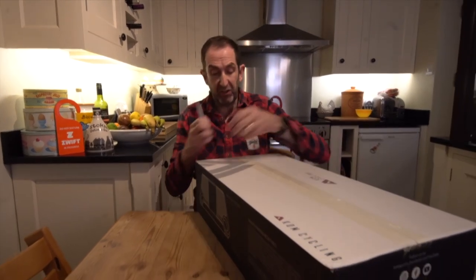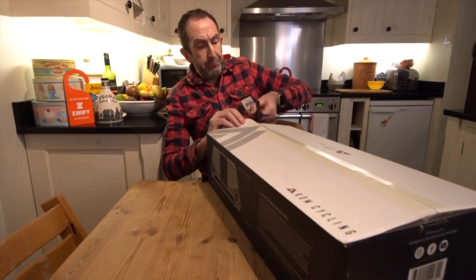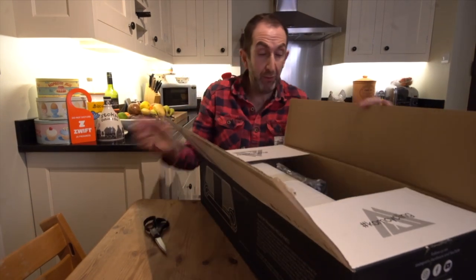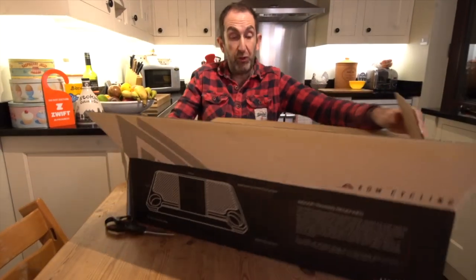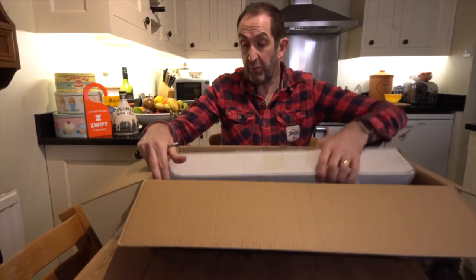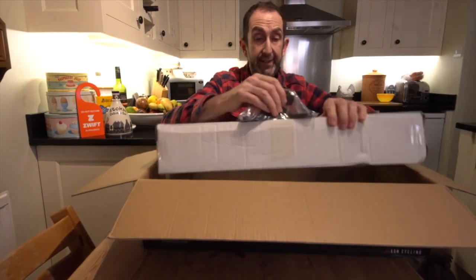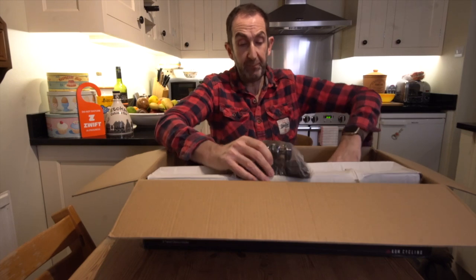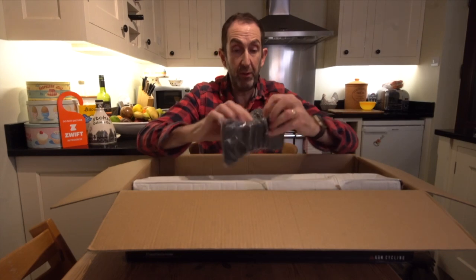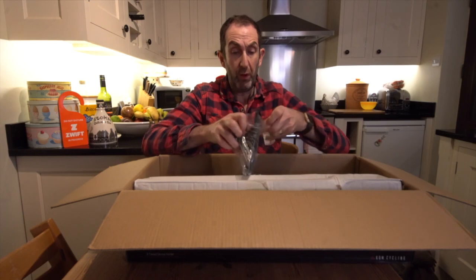So what we have here is KOM Cycling's media table. You know, people like Wahoo make them, and also a good friend at Run and Ride in Morford, Staffordshire - Matt has a friend who makes wooden versions. But this is KOM's, and they make some really good quality stuff, so very much looking forward to this.